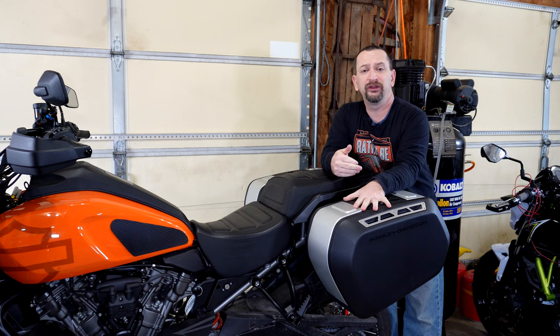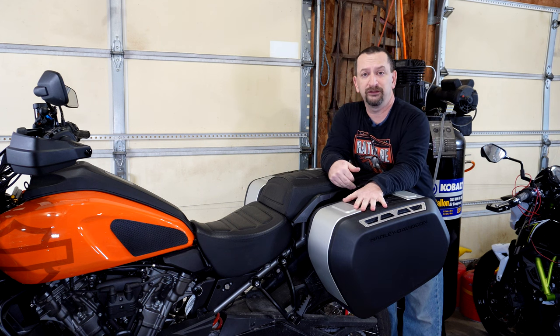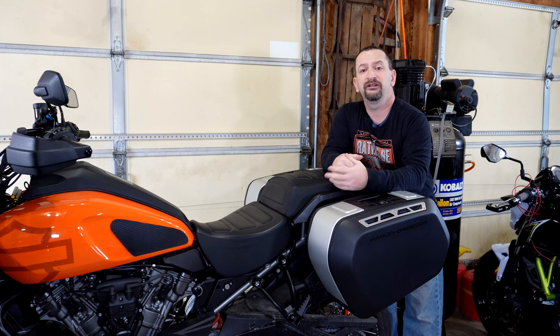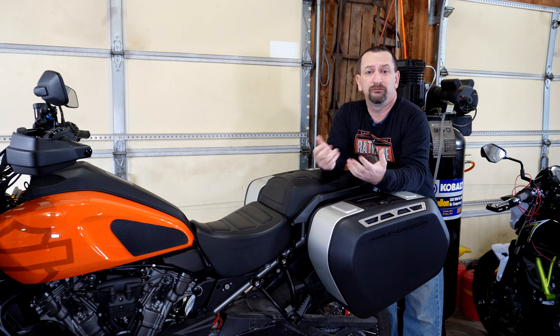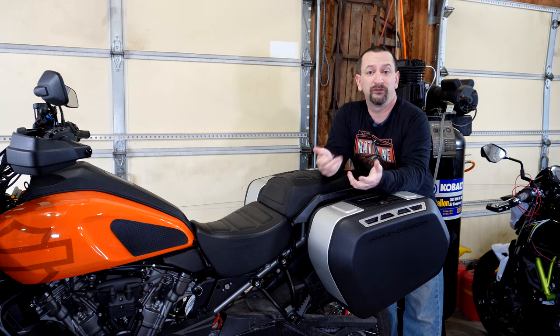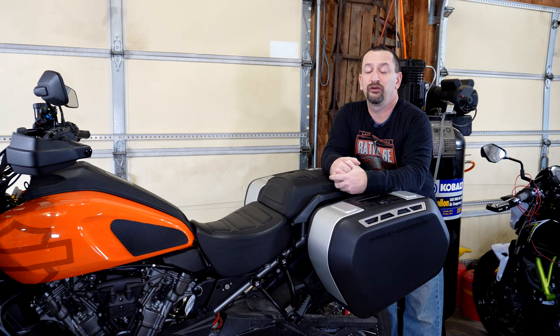Another advantage of these cases compared to the aluminum adventure style cases is going to be the price. For 2022, Harley-Davidson has these listed at about $800 for the set. While that certainly isn't cheap, it is less expensive than the aluminum adventure style cases, and then you have to factor in a couple hundred dollars in mounting hardware for them on top of that.